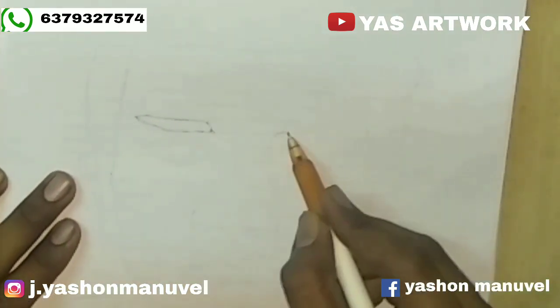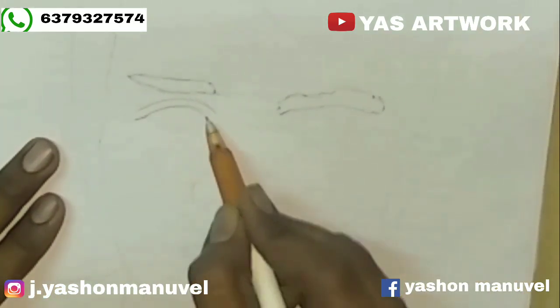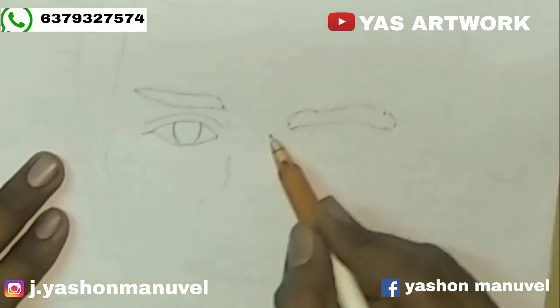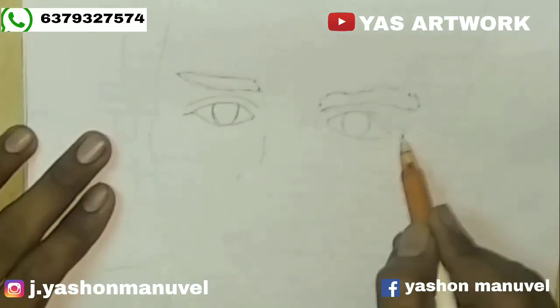First, we start the eyebrow. You can see the basic forms in the description. First, we start the eyebrow. Now we have one size. We have a gap in the head.